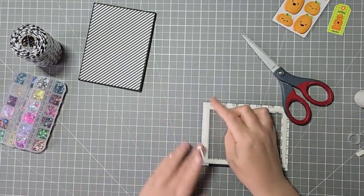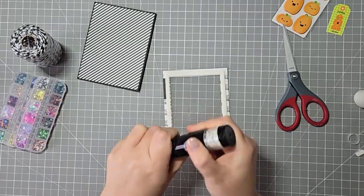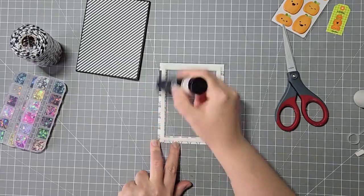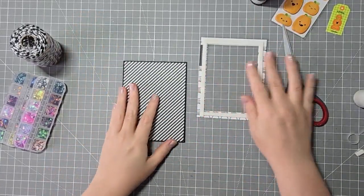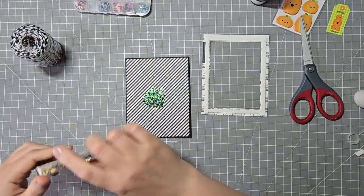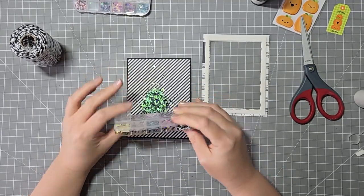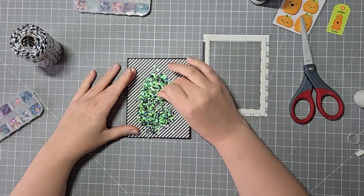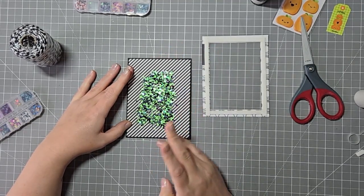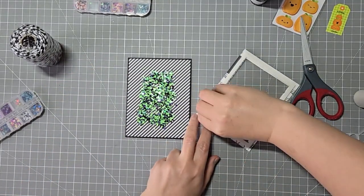Once that's done, I'm going to use these shaker bits — they're actually meant for nail decals. They're like little tiny sequins, like flat confetti bits. I bought these a long time ago and they came in six packages of 12, so there are duplicates of some sections. I have two of this green, purple, black, and white mix. I'm just going to be adding both of those because this is a fairly large area to cover.